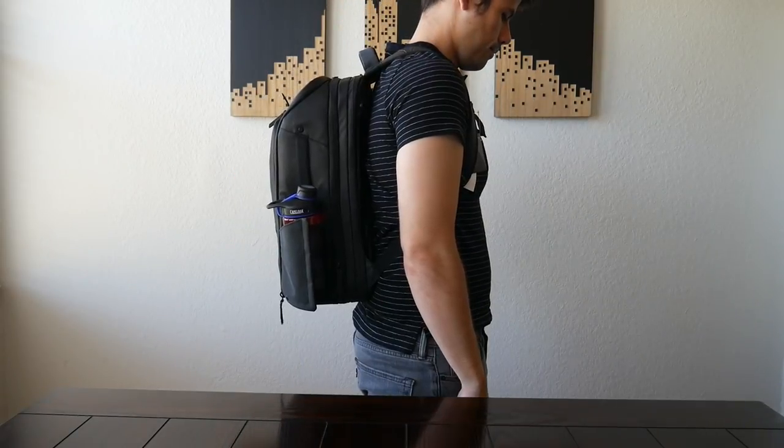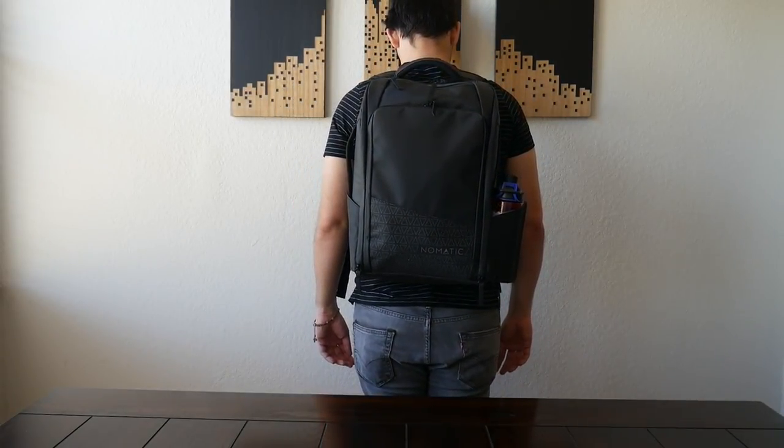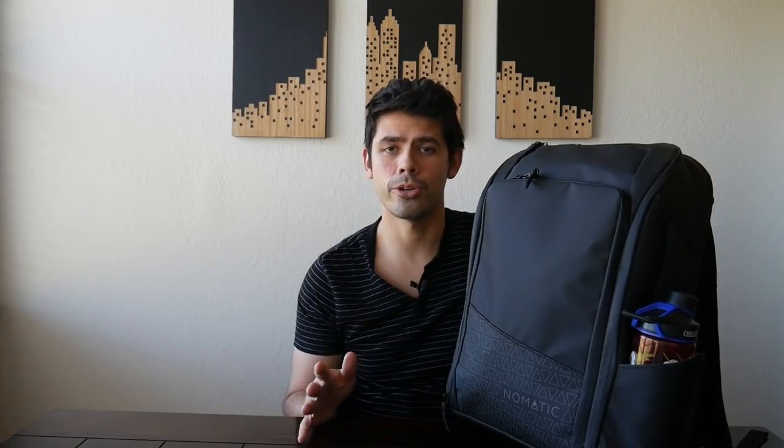Since I went so in-depth on a lot of the features of this backpack in the travel pack video, I may just skim over a few of them in this particular video. The focus here will be on the use of this bag as a daily bag. When you're thinking about bags that work well as both travel bags and daily bags, the trickiest thing is always the size. If it works well as a travel pack, it's typically going to be a little bit too big to use as a daily bag.